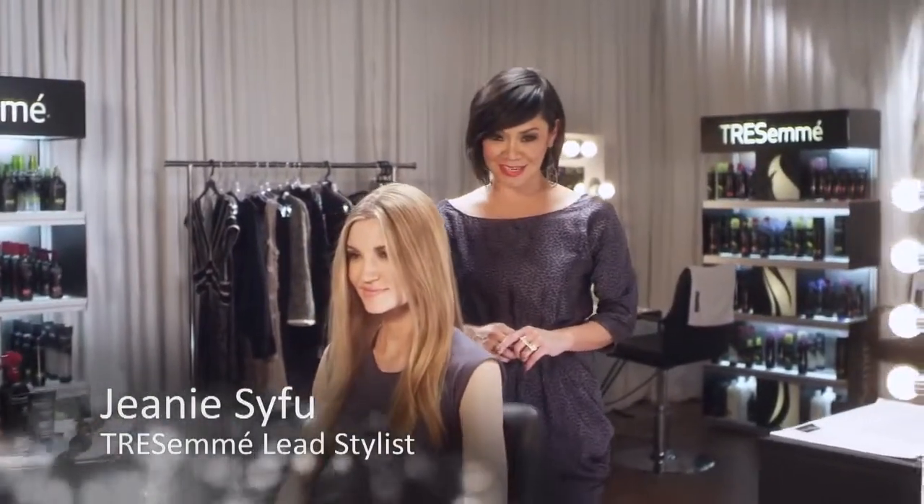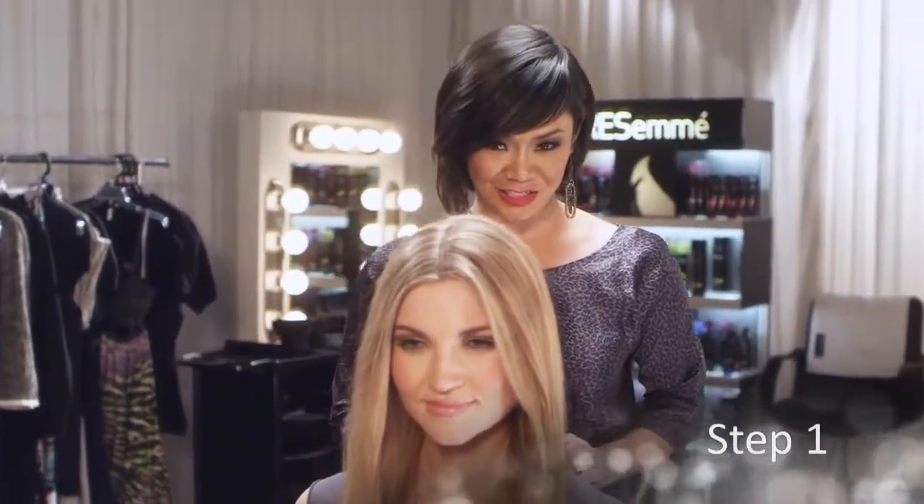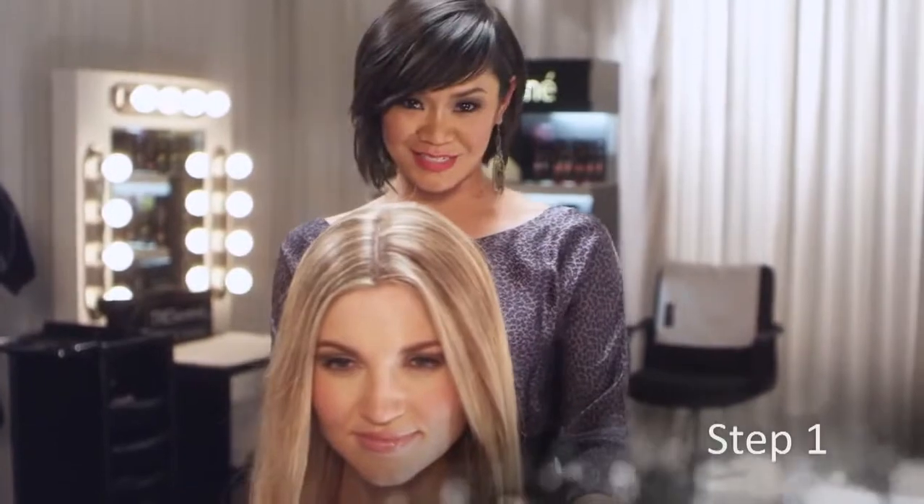Waves add movement to any length or texture, and by mastering this technique, you'll be perfect for any occasion. We prepped the hair with Tresemme Moisture-Ridge Shampoo and Conditioner and blow-dried with a round brush.